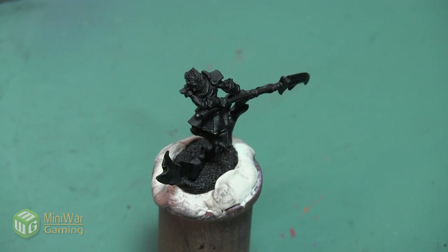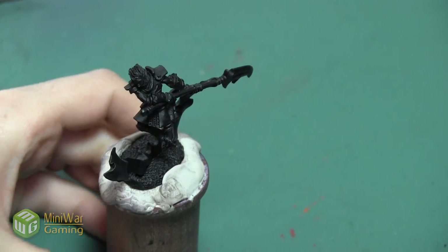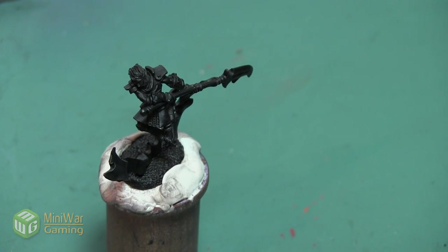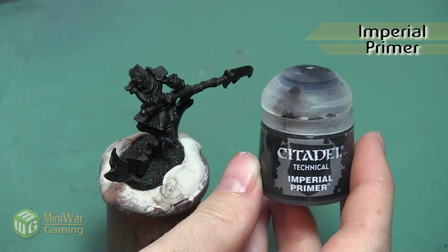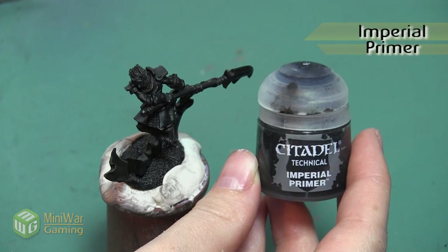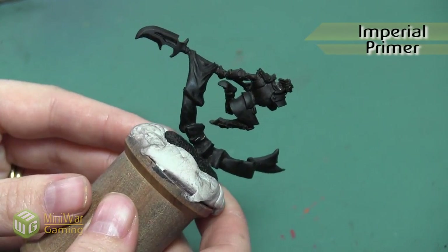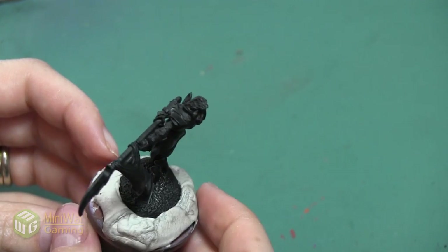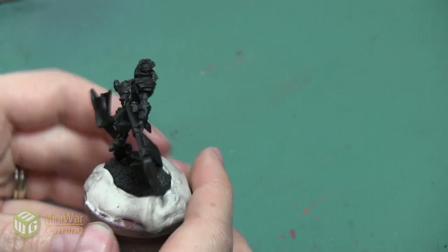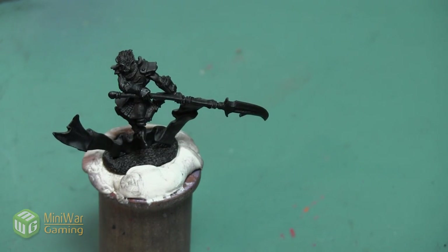Now since this is a metal miniature it's got a little bit of give to it and it also doesn't catch the primer as easily as some of my plastics do. So the first thing I want to do is take a little bit of this Citadel Imperial Primer and paint it in the areas that didn't quite get hit when I gave it a spray, just to make sure the paint sticks to the mini as much as it can.